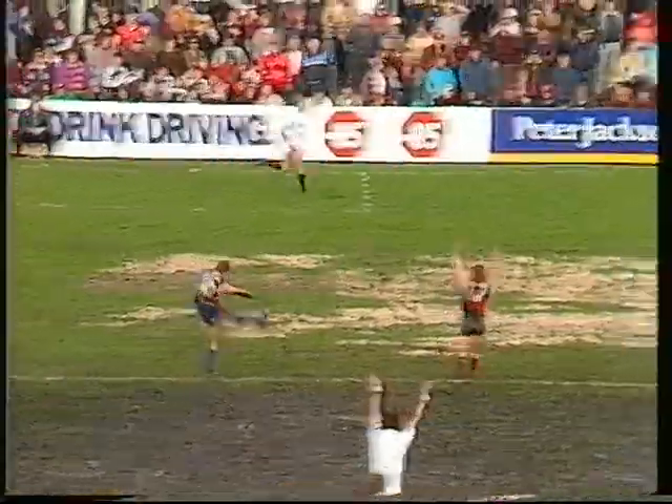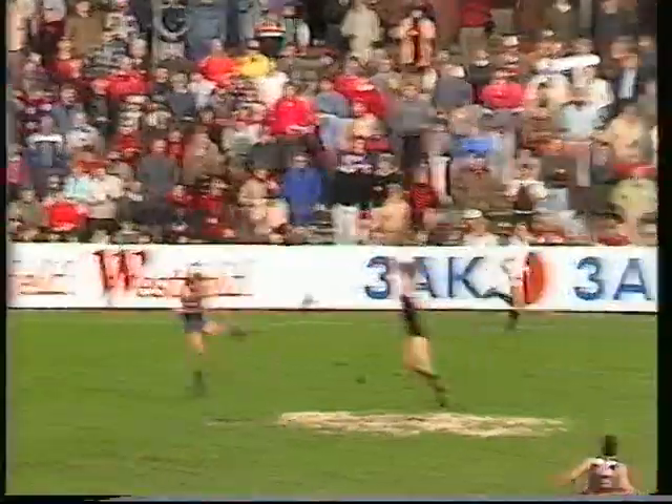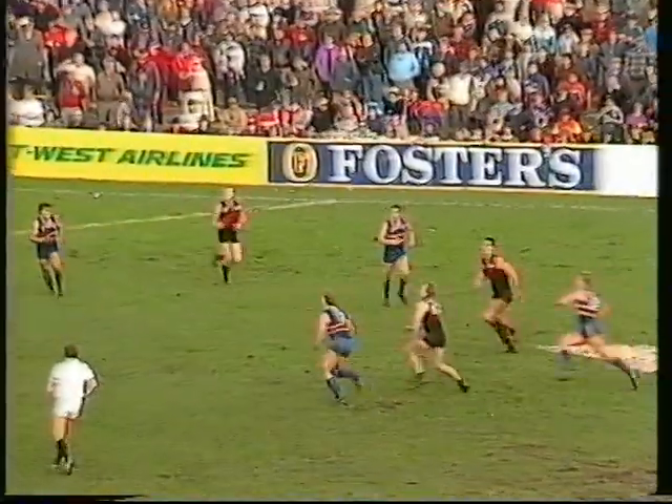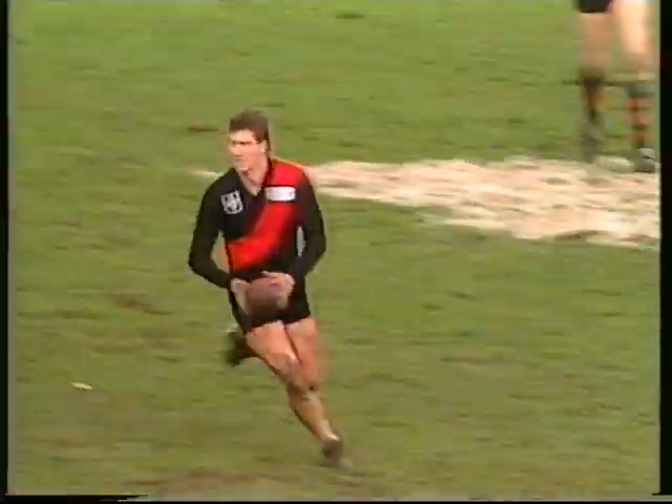Kick in towards the centre and a great diving mark taken by Hanaberry. He's done pretty well — 15 possessions to Matthew Hanaberry. At towards half-forward, the mark taken by Foster. Foster transfers play back in towards centre half-forward. Kennedy can't mark. The ball comes out with Plain.